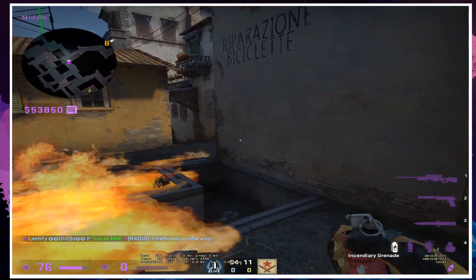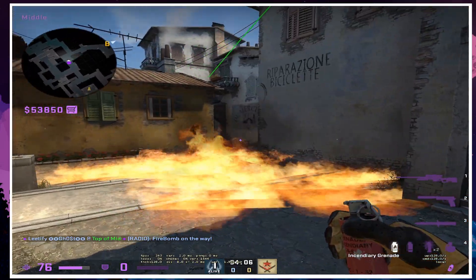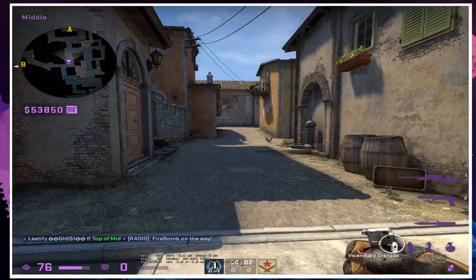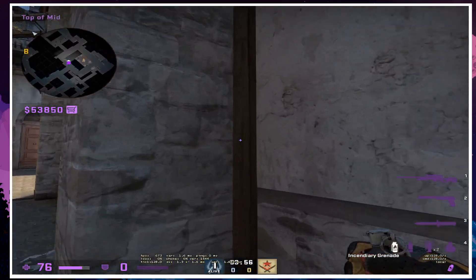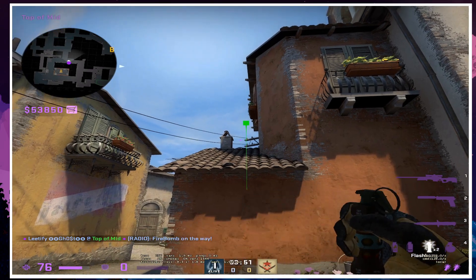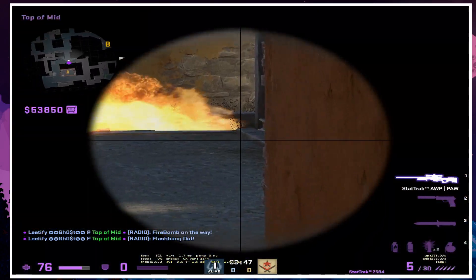The molly will land around here, so it will be a gutter. Either we will come out, go out to the banana, or go to the top flash. If we go to the banana, we come out and we can go out to the top flash.